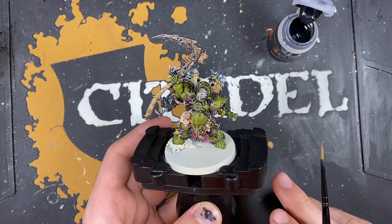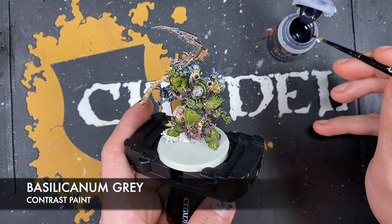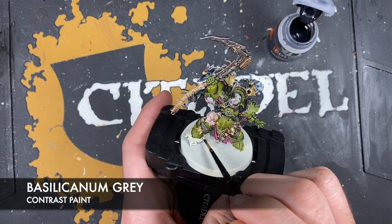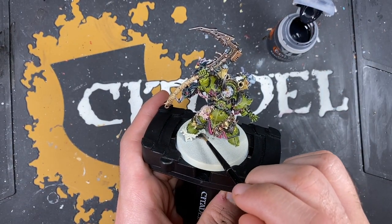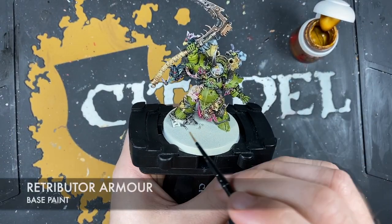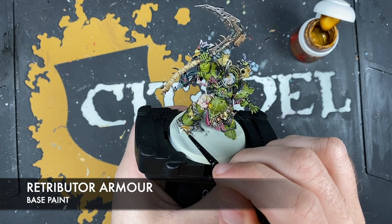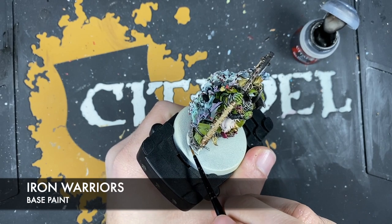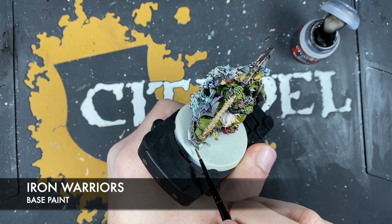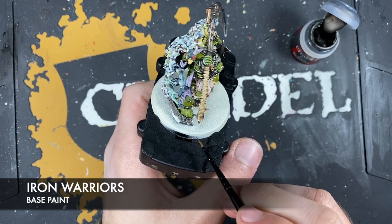I'm going to demonstrate it very quickly. Using Basilicarnum Grey all over that rock. Then Retributor Armour to paint in the skulls on the stonework. Then Iron Warriors to paint in the large tube and any of the little metalwork, girder type things and little pipes coming out of that stonework as well.